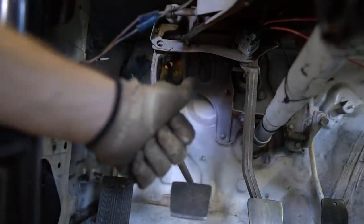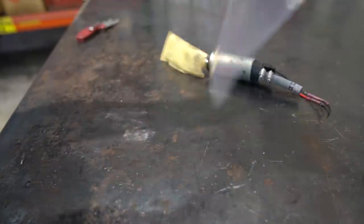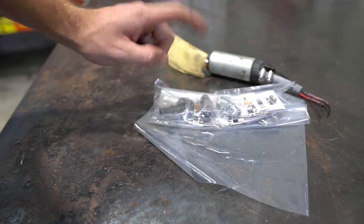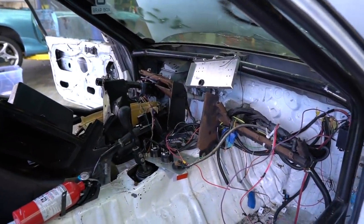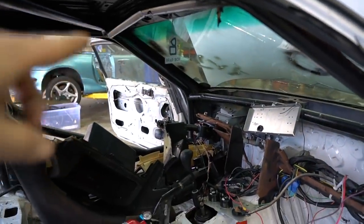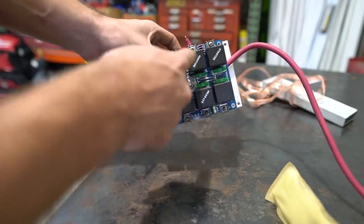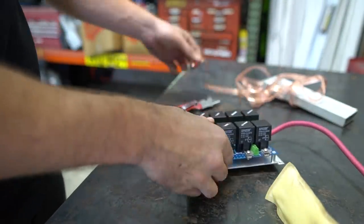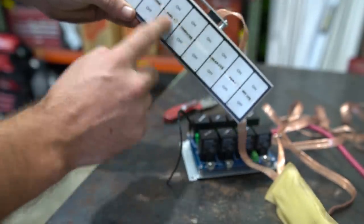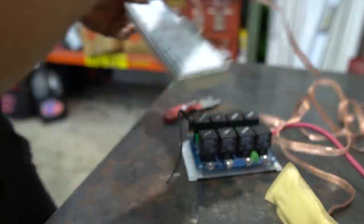Now we can move on. We've got our Deatschwerks pump — going to run an in-tank pump. We have our fuel fittings for our Corvette fuel pressure filter-regulator. We can do our fuel lines but we're not going to worry about that right now — first I want to work on wiring. We need to make a new mount for the ARC relay board and for the push-button eight-pad switch panel. This is what the switch panel relay board looks like — it's a circuit board with relays and fuses. The benefit is you only have to run a ribbon cable to the switch pad.